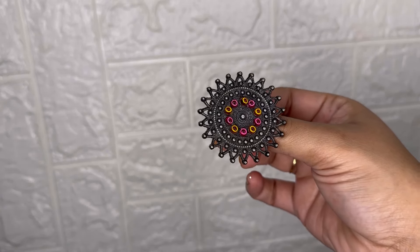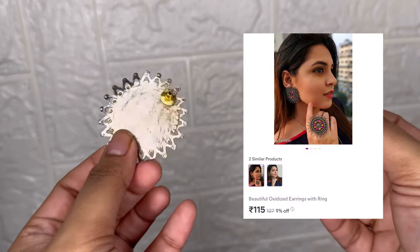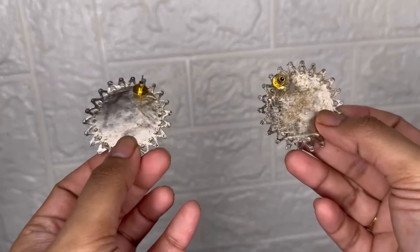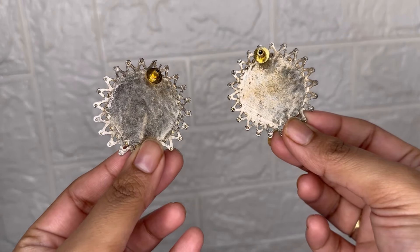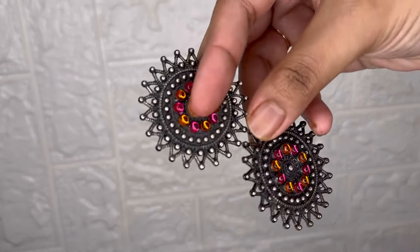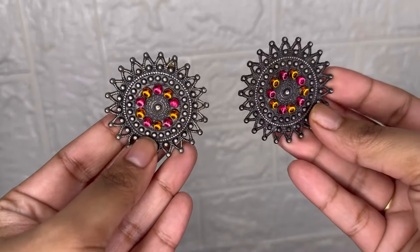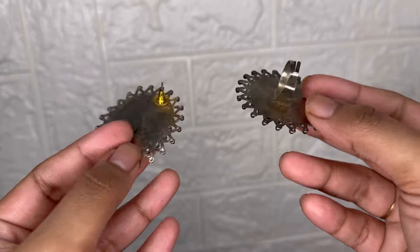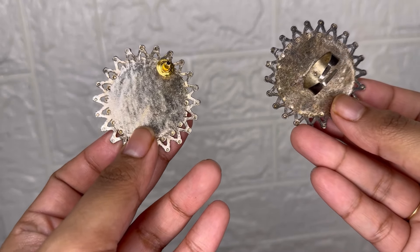Next, guys, this is an earring plus ring set. Two earrings and one ring come in the set. The price is $1.15. It's simple and elegant — just put it on and it looks very nice and beautiful. The quality is also good, and the ring looks good too.